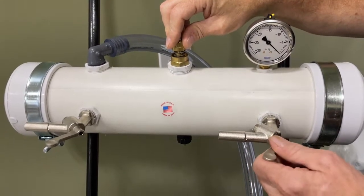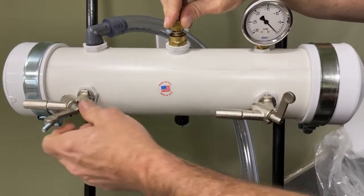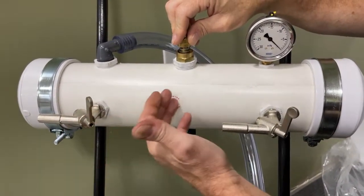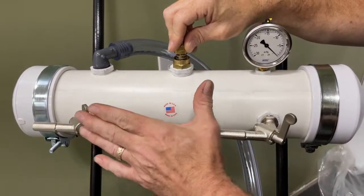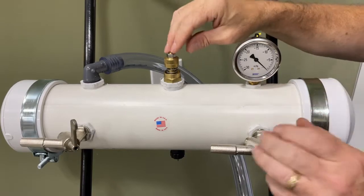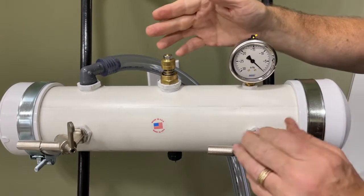It's important to set this pressure with the stall cocks in the closed position — they're closed when they're pointing up. Obviously there'll be no air going into them when they're closed. If you try to set the pressure with these in the open position, it simply won't be able to be done.